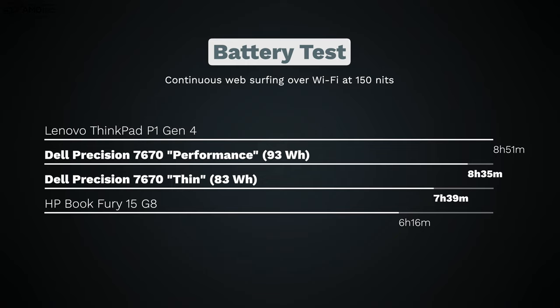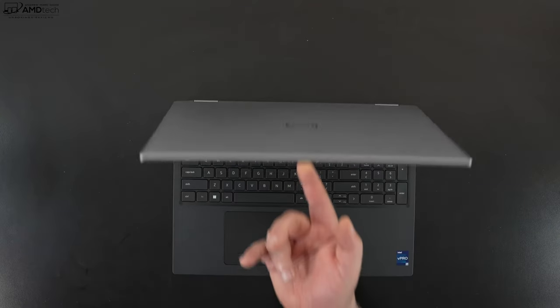For battery life: the performance model has a 93-watt-hour battery and the thin model has an 83-watt-hour battery — a 10-watt-hour difference. On my continuous web-surfing test over Wi-Fi at 150 nits brightness, the performance model did 8 hours 35 minutes while the thin model did 7 hours 39 minutes. Not the greatest in absolute terms, but it holds its own within this category. Both support fast charging — the performance model has the higher-wattage 240W adapter versus the 180W on the thin model, but both charge quickly.